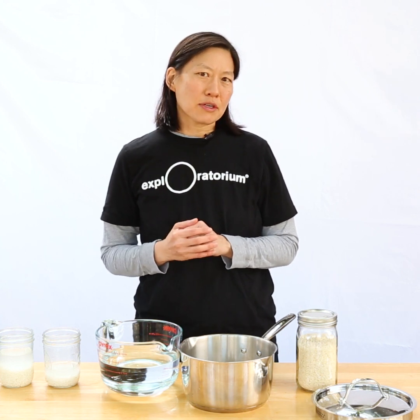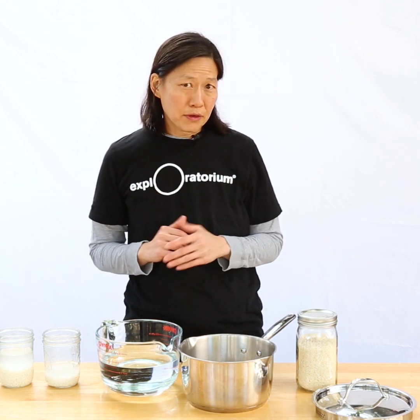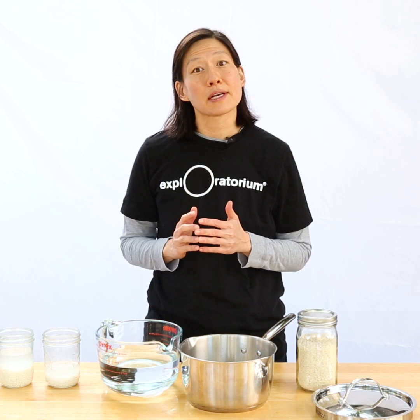Rice seems pretty straightforward, but it can confound even the most experienced cooks. Part of the confusion usually comes from how much water to add to a certain amount of rice.